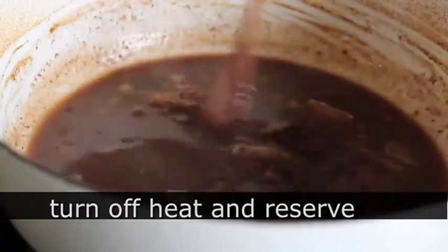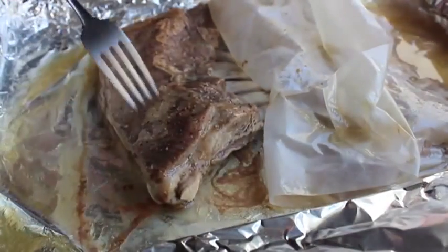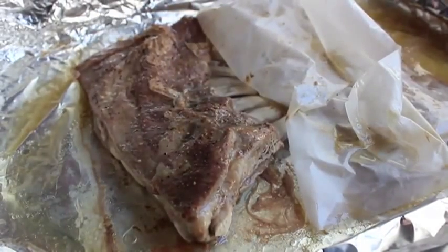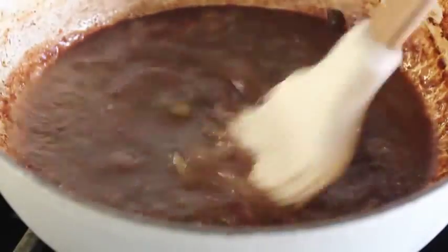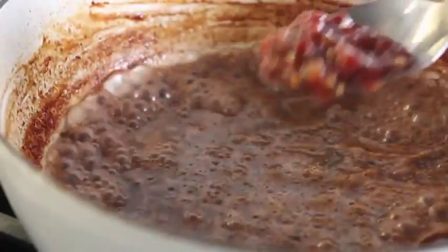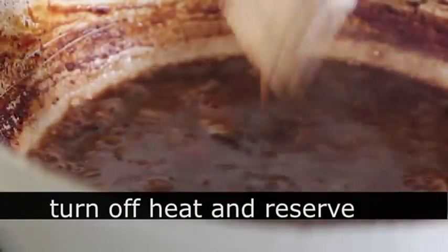After about two and a half hours, I'll pull the ribs out. We're looking for almost fork tender — the fork goes into the meat but takes a little bit of effort. That's just right. We're going to remove the ribs to a freshly lined sheet pan, pour all those reserved juices into our saucepan with the glaze, put the heat back on, and reduce it down until it slightly thickens. This is the point to customize your glaze — I added a spoon of sambal, but you're the boss of your saucepan.